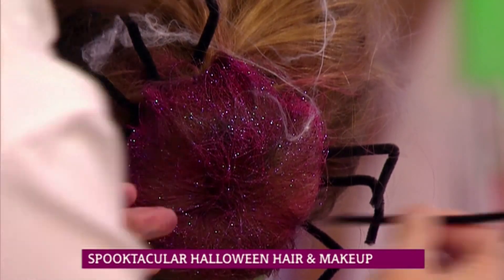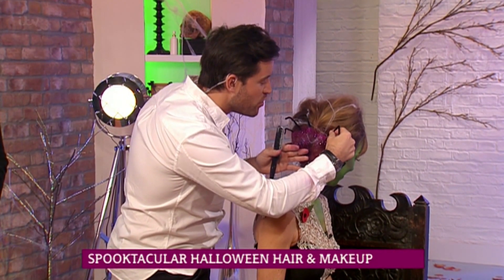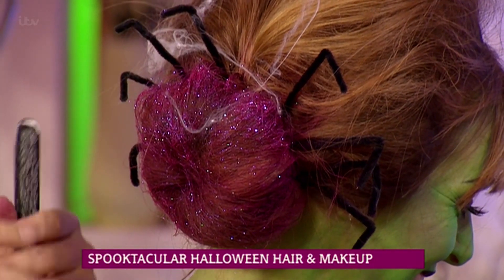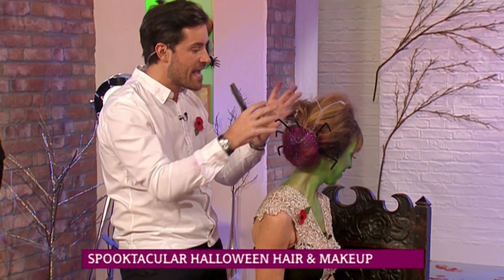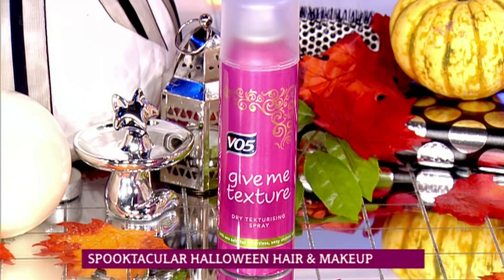And then just with some pipe cleaners — very easily, I mean obviously I've sprayed it and gone a bit glitter mad — but just with pipe cleaners, I turned a very normal day-to-day bun into a little spider. That's so good! Really simple, really effective — a bit of glitter, a bit of hairspray. The texturizing spray is by VO5, it's super affordable.